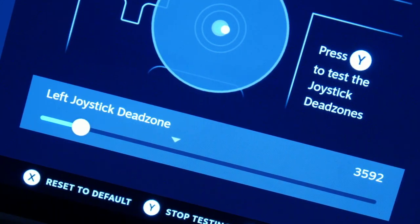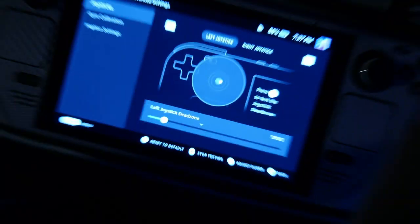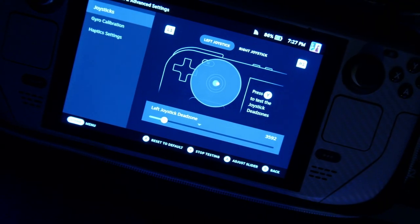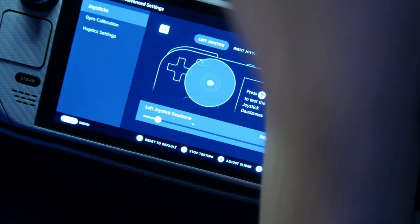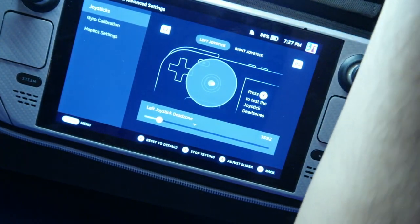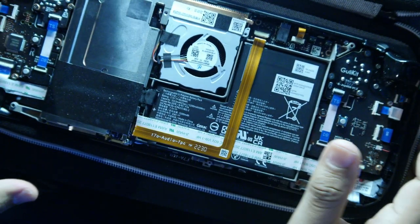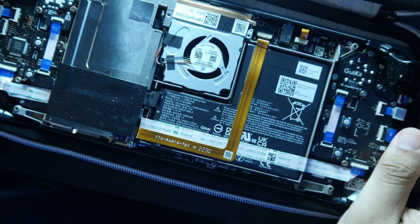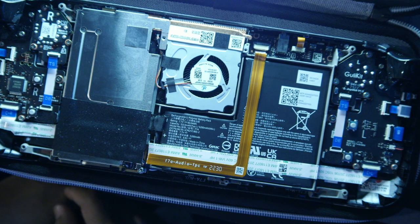One thing — we're shaking a bit, but you can see the stick drift on the left GulliKit stick. And just to prove that it's not the other way around, let me turn on this light here. Here we go — see if I can get it all in frame. There it is: right stick, regular Steam Deck; left stick, GulliKit.